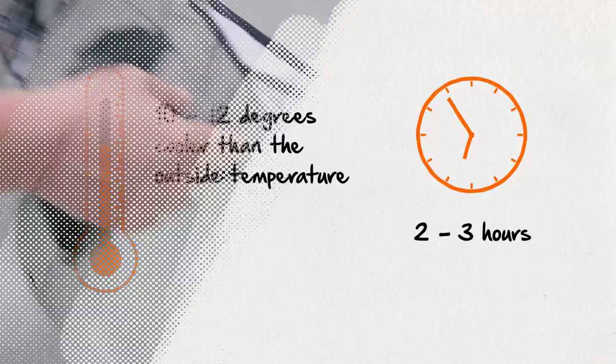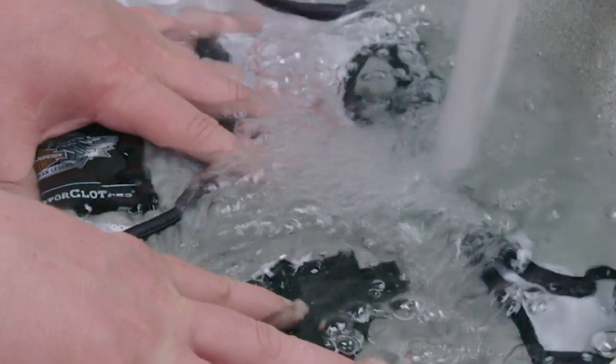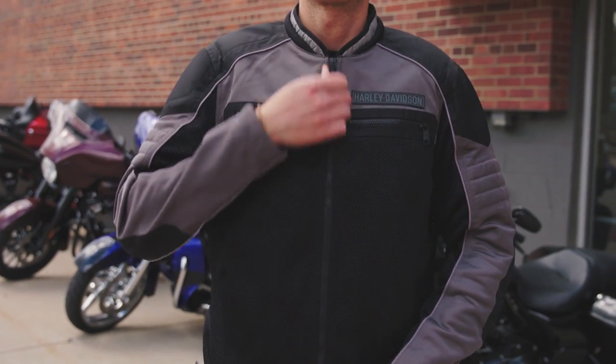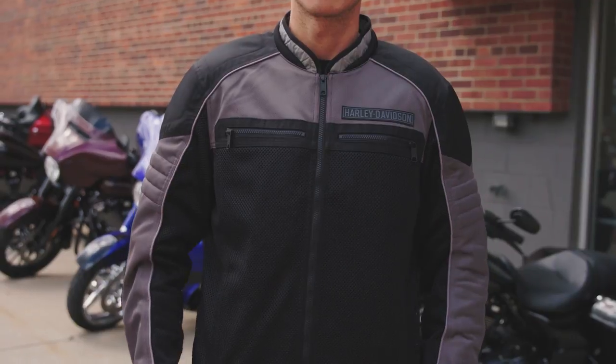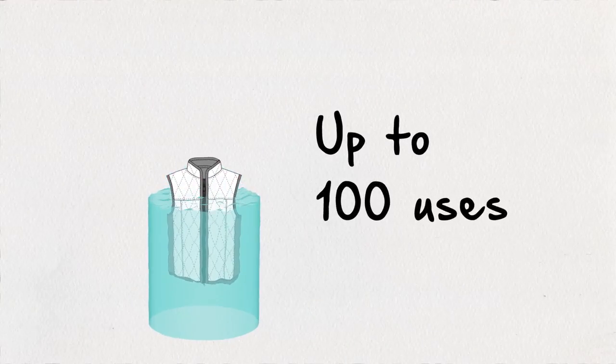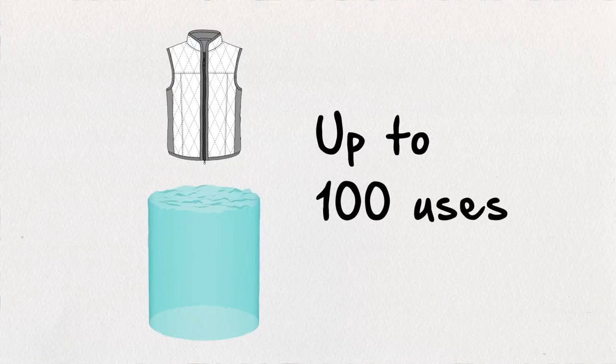Here's how you use it. Soak your vest in water for one to two minutes. Gently squeeze out any extra water, but be careful not to wring it. Then wear it under any well-ventilated riding gear like a mesh jacket. It's that easy. The vest can be re-soaked any time you need to reactivate the cooling effect for up to 100 uses.